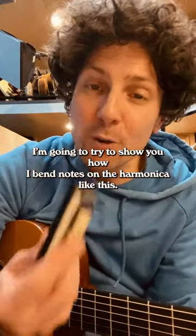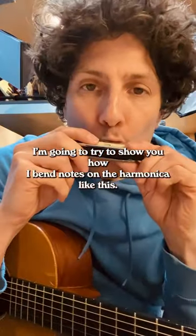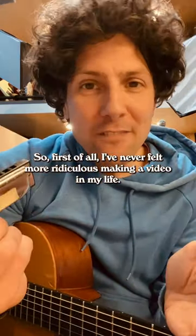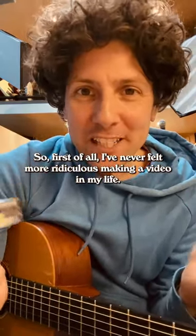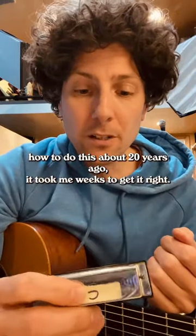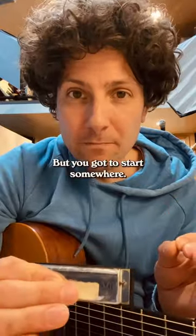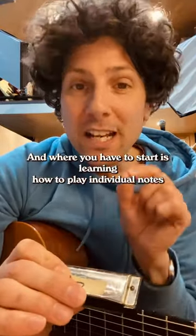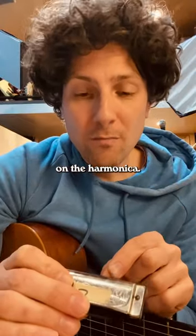I'm going to try to show you how I bend notes on the harmonica like this. First of all, I've never felt more ridiculous making a video in my life, and second, when I did learn how to do this about 20 years ago, it took me weeks to get it right. But you got to start somewhere, and where you have to start is learning how to play individual notes on the harmonica.